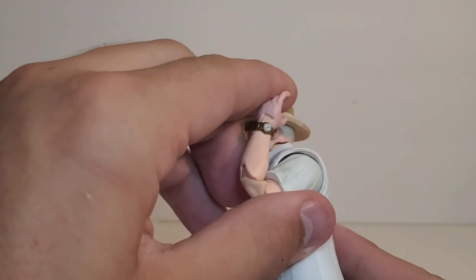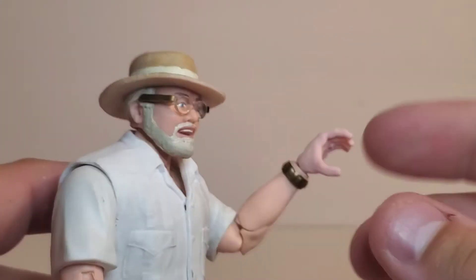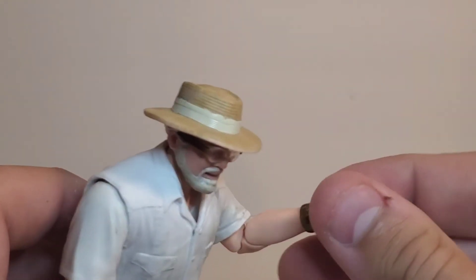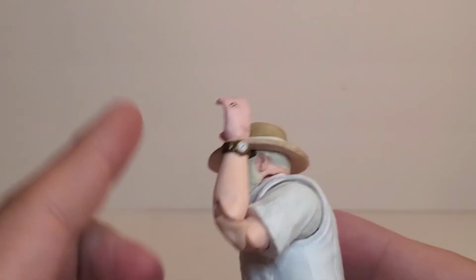You do get double-jointed elbows, pinless double-jointed pinless knees, which we'll get to the articulation in a minute. One thing I gotta say is the hands are abnormally pink compared to the rest of the body. On camera they look pretty similar, but in person the hand itself — not the hinge — is very pink. I don't know if that's just mine or if they're all like that, but mine is very pink. Kind of throws me off a little bit, but it's not the end of the world, I'm really okay with it.